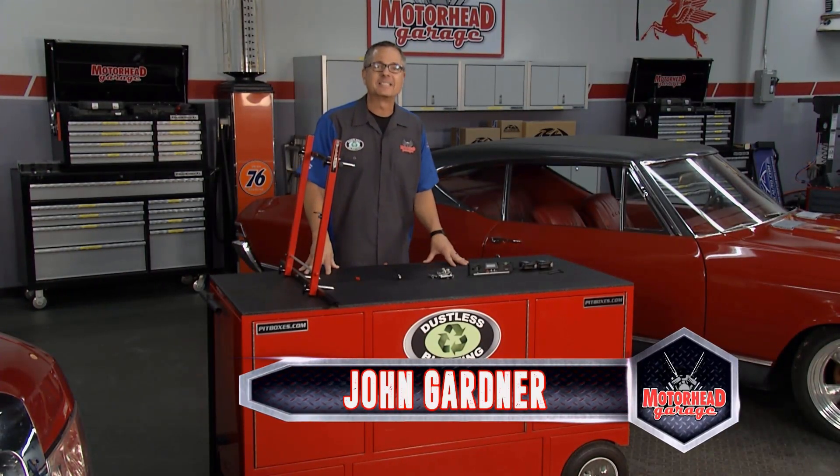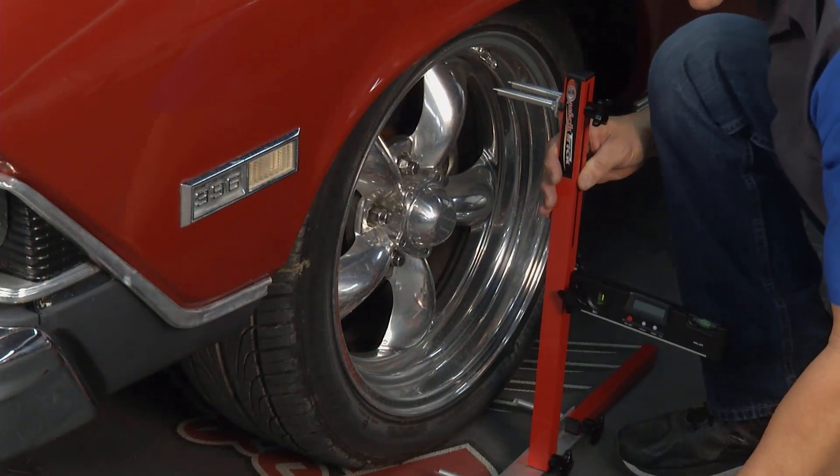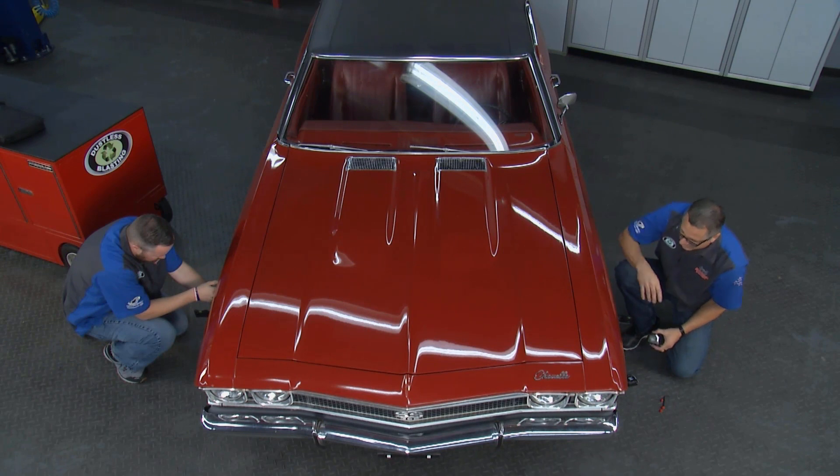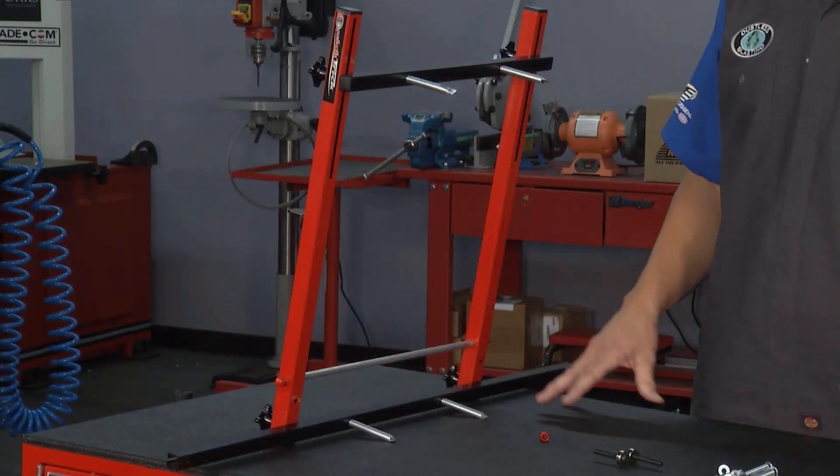Welcome back to Motorhead Garage presented by Dustless Blasting. On a prior episode you saw us use our Quick Trick Extreme on our Chevelle over here — it was easy and accurate, and I know that because we took it for a test drive and it drives straight as an arrow, no tire wear. It's great.